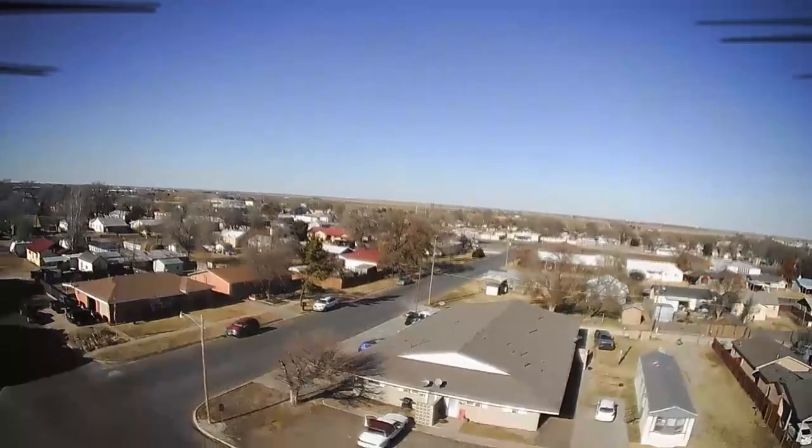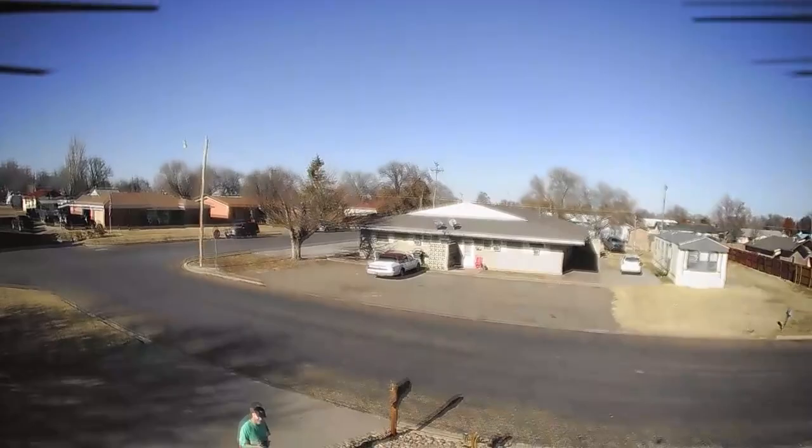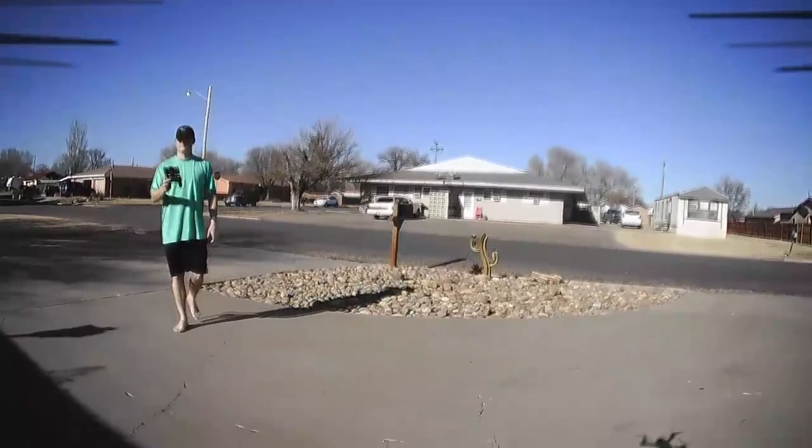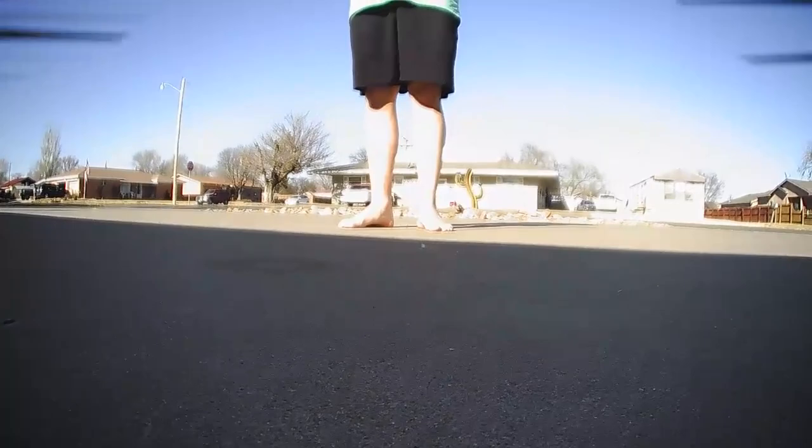It saves your drone from being lost. It's just a very nice thing that they included that they didn't necessarily have to, that other drones at this price point don't include. Now you see I'm waving here — I'm actually not controlling this drone at all, it is actually landing. It's going to land and then it's going to kill the rotors so it doesn't lose any more battery while it's landing.